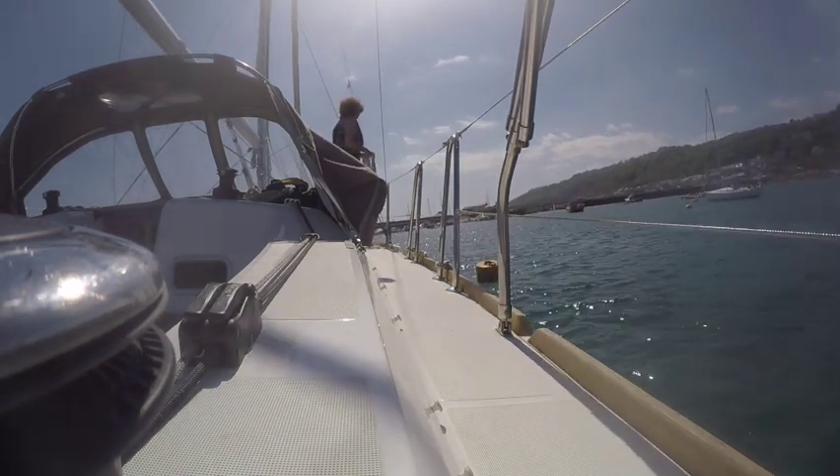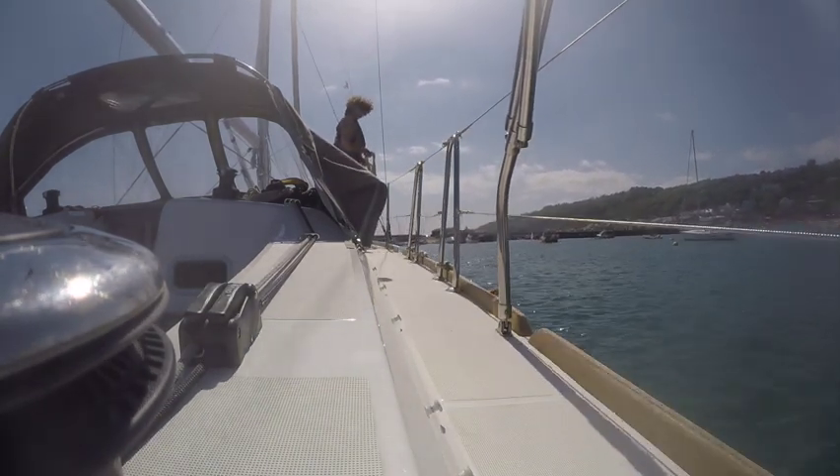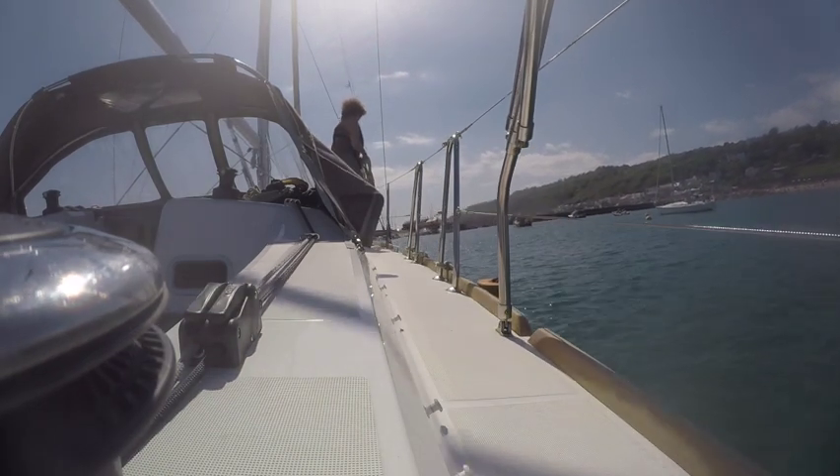And we can stop the boat with the shrouds right alongside that buoy. Let the wind just blow us gently on and at our leisure, Jill will lasso.